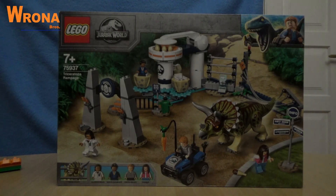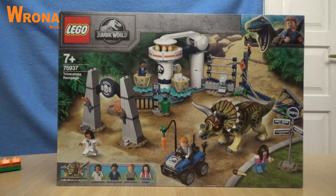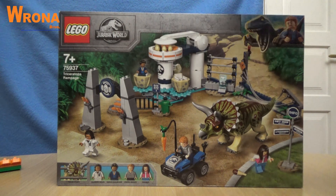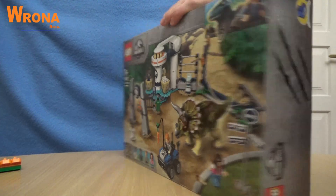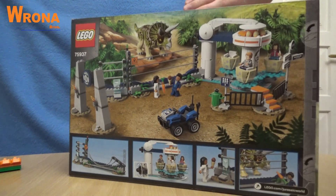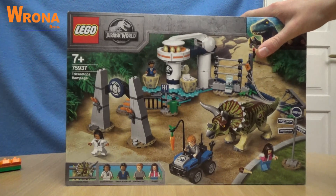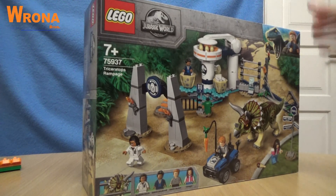Hello everybody, PiranhaBros here with another Lego set. This time it's from the Jurassic World line and this is the Triceratops Rampage set. In this video I'm going to open it, build it, and then show you the complete set. So let's get to the opening!